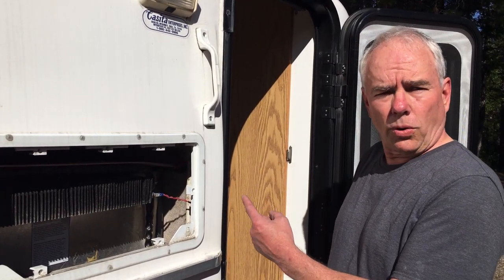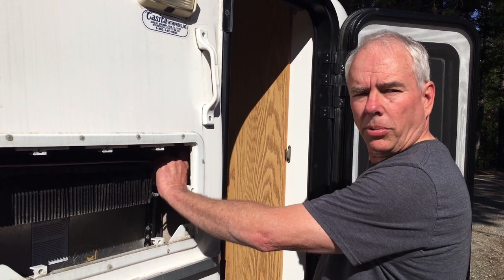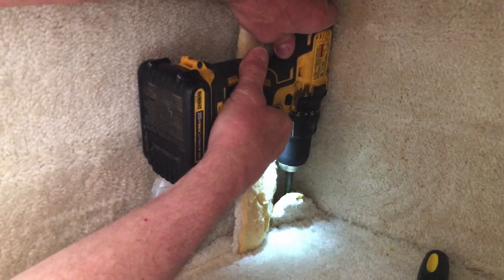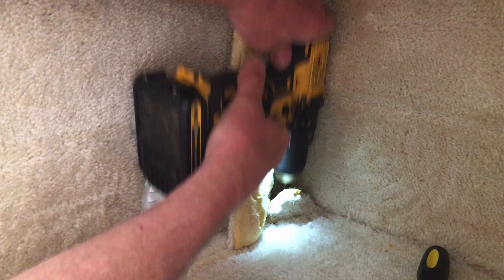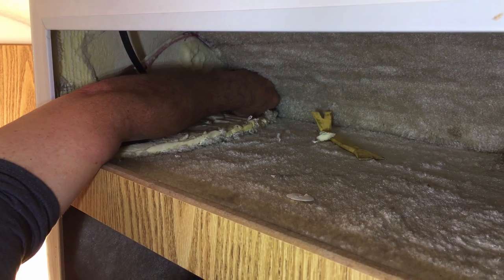I'm going to drill a small hole through the corner of the microwave cabinet so it comes out into the refrigerator compartment. Route the wires from the charge controller to the battery.